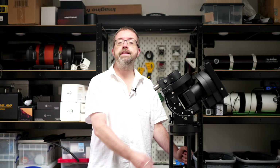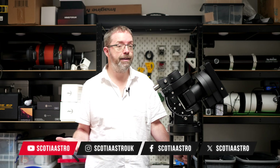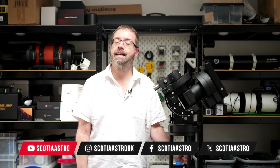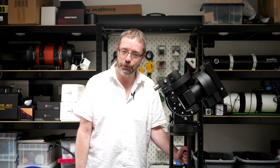So that's my quick look at these brilliant pier adapters from iOptron. Have you used any of this range or have you tried anything different with your own mounts? Please share your experiences in the comments below — I'd love to hear them. Thanks so much for tuning in and I hope you all have a great day or night wherever you are in the world. Clear skies to you all.